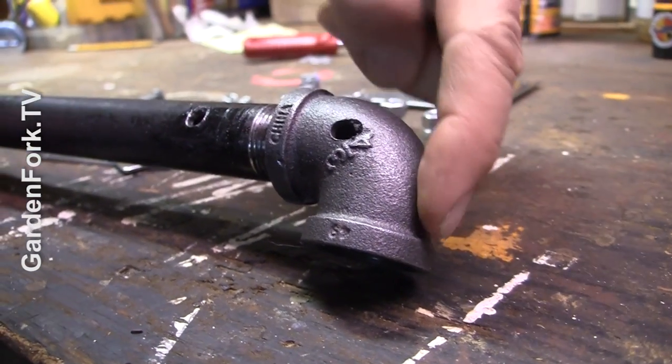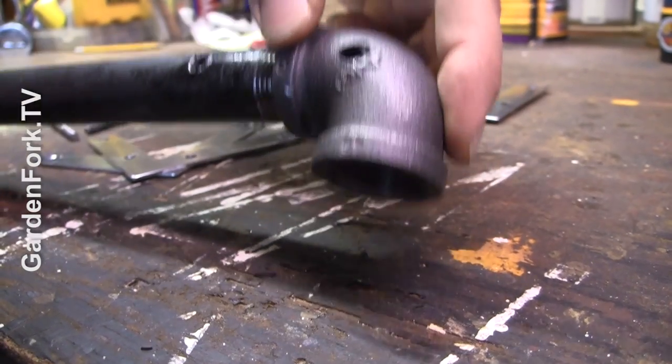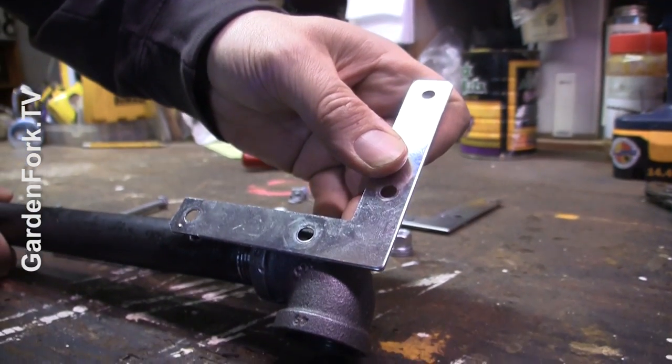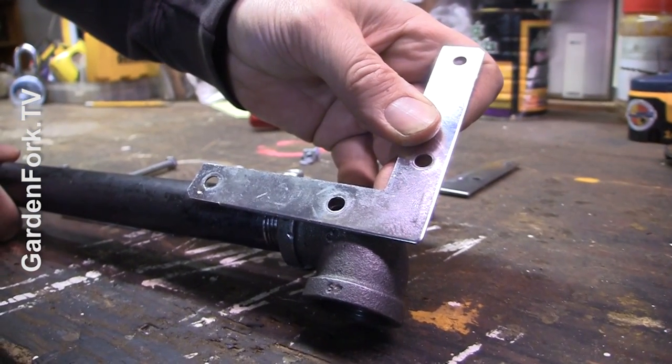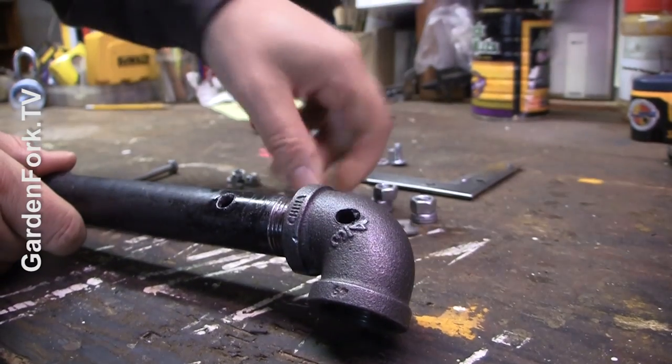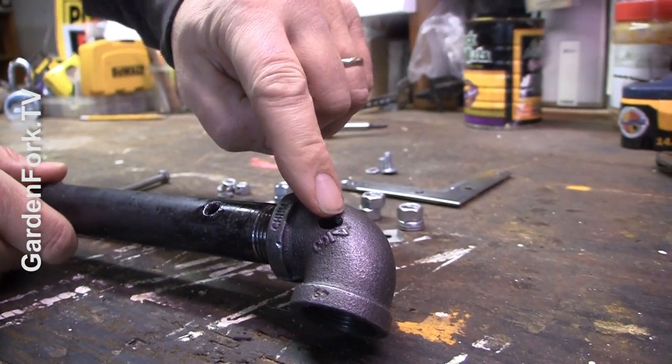My idea with the right angle was that it would provide increased leverage when you're prying. Then I took an angle bracket here and laid it about where I thought it should go. I marked it here, and on a drill press I drilled these two holes.